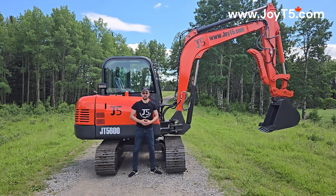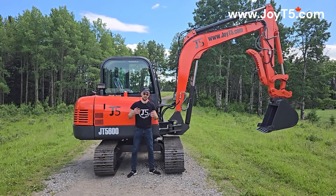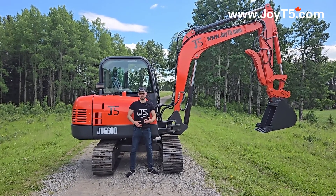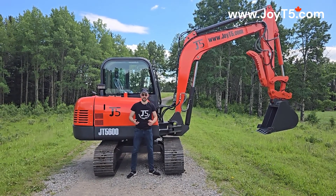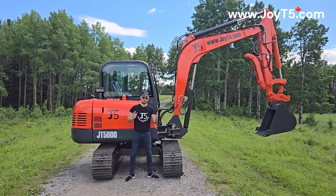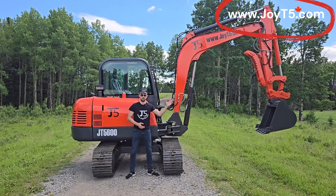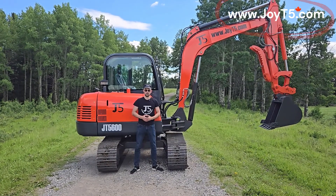As you can see, the GT 5600 6-ton excavator has great access to all the main components. If you have any more questions about this machine or any other machines like excavators, skid steers, wheel loaders, rock crushers, or drum compactors — you name it — please visit joetify.com or give us a call. Thank you for watching. Like and subscribe.